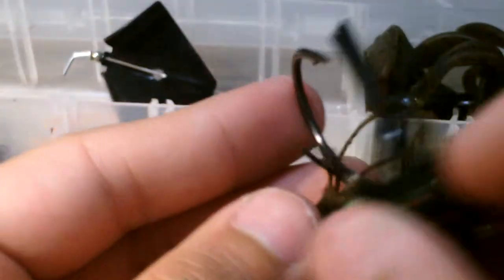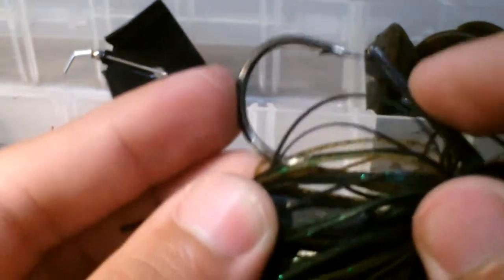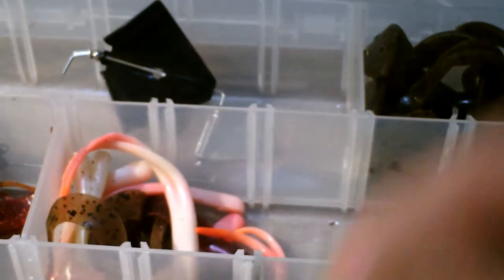I fish it in shallow water and deep water. I prefer shallow water when I see a fish or when I'm sight fishing with polarized glasses. This is my favorite color — and then this color, just black and blue. This one's a little bit smaller.